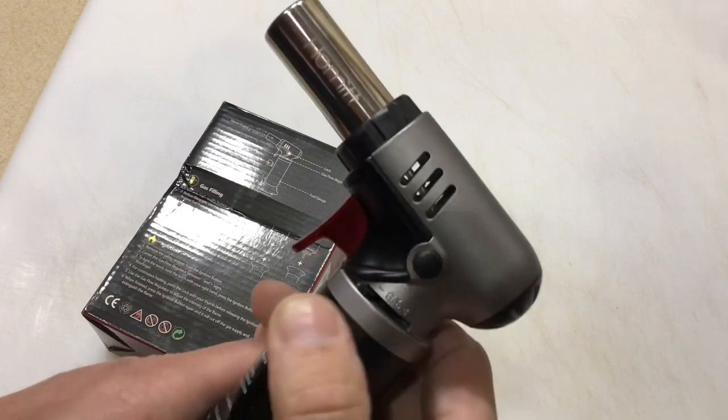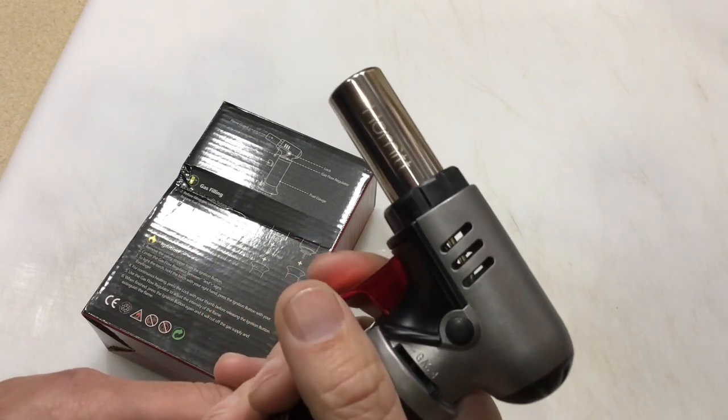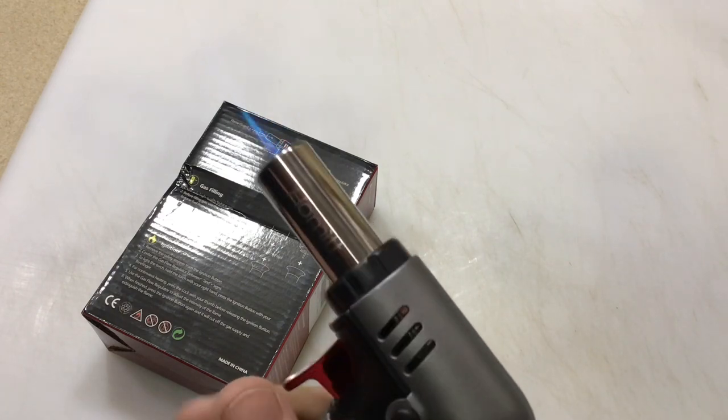It does have a control for the flame — less and more — and it's obviously a self-igniter. To ignite it you just press this. Oh yeah, I like it a lot. Pretty cool.